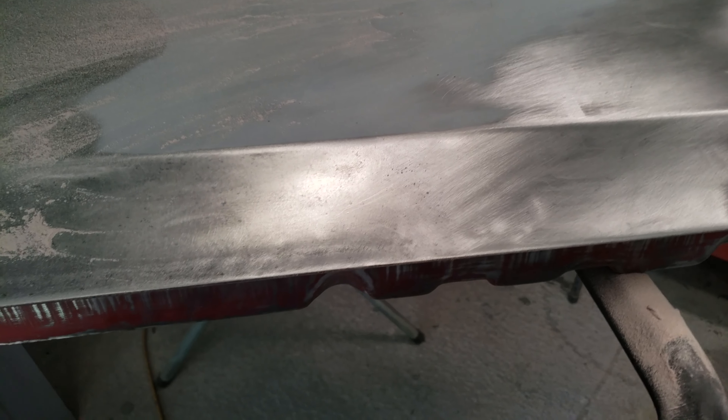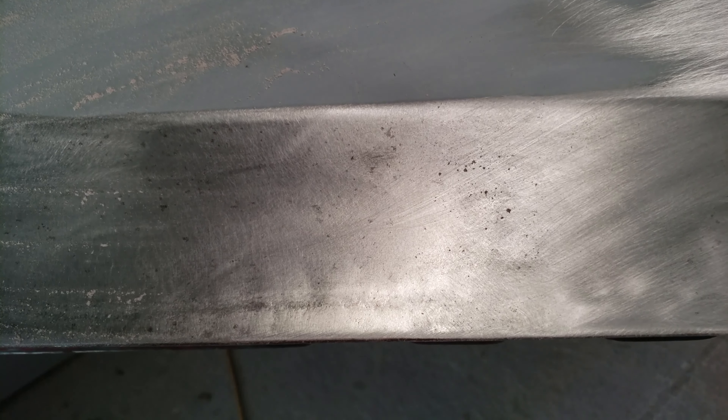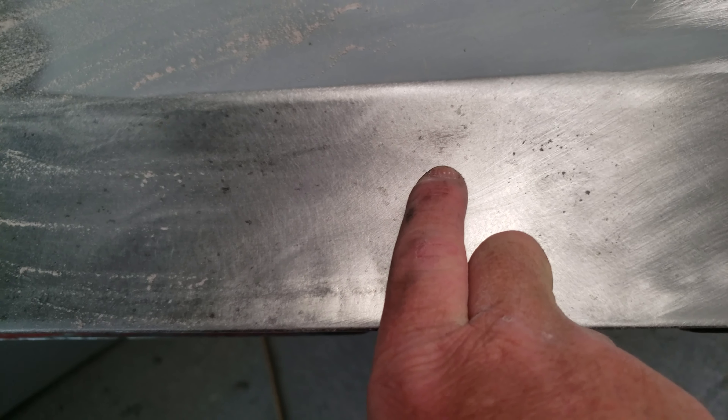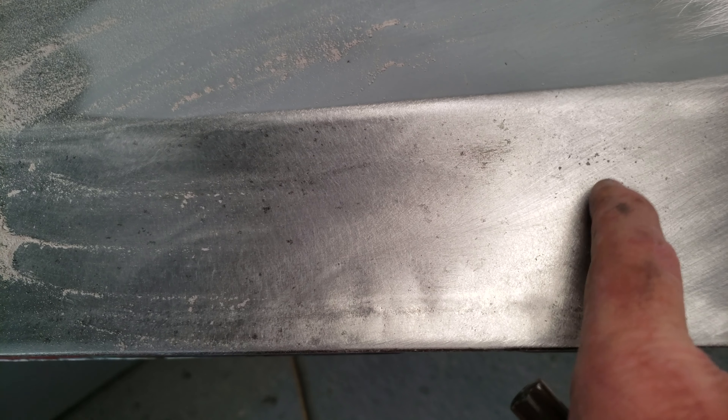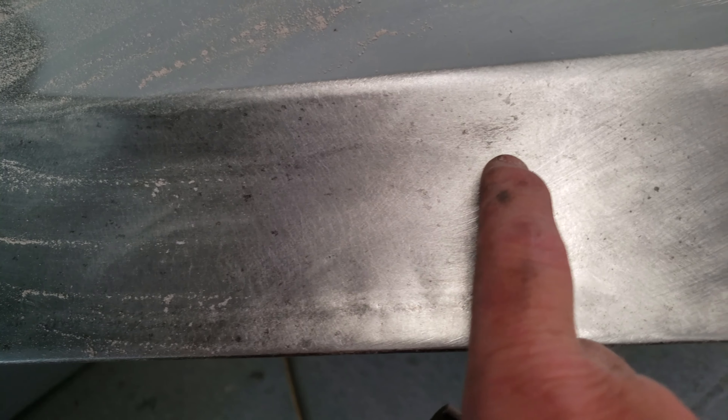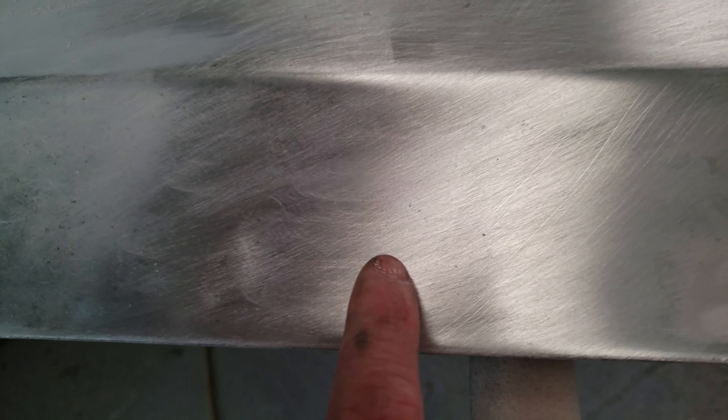Had to work with rust. Been working on sanding these rust specs out. Periodically on new cars we run into these, in the lower parts of cars because there's rock chips - they'll get little rust specs like that. So you just got to sand to make sure you get it out. If you sand on it long enough with the 80 grit, you'll get most of it out of there. There's still a few little specs, and ideally you want to get all of that out of there.